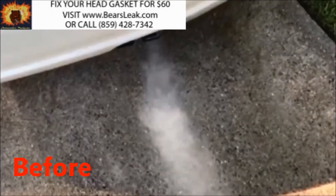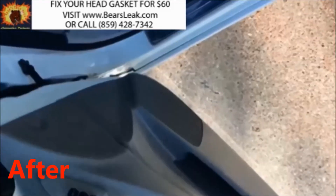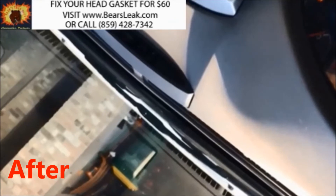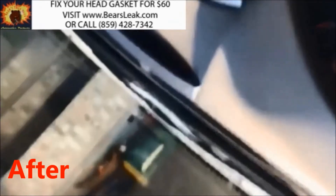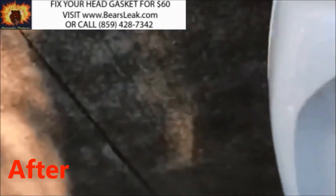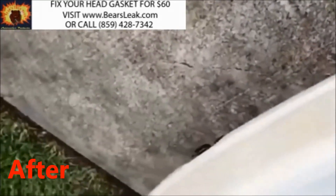So he went on our website and purchased our product. And we're going to show you he's firing it up again, and when he goes around and walks to the back, you can see that there is no more white smoke and no more overheating.